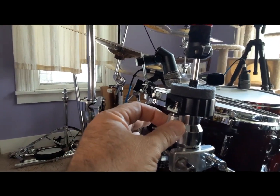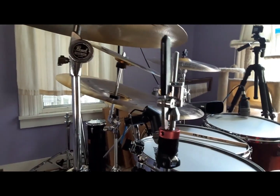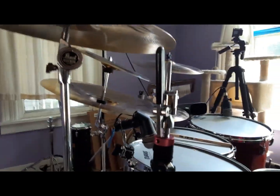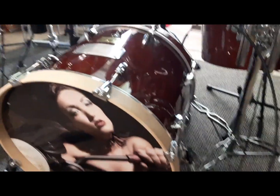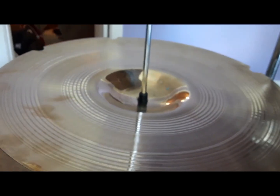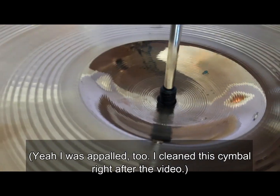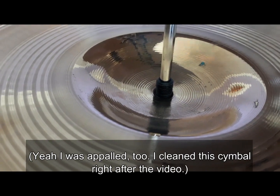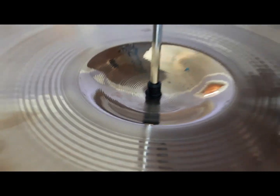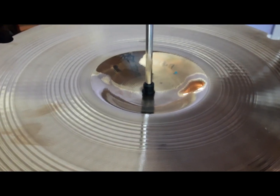I've got my height adjustment right here, and in the back of course the clutch where it needs to be — that's a drop clutch. The RH-2050 comes with an additional felt, and you can see the threads on there with a nut you can screw on. I don't use that; I just set the bottom felt down flush and let it swing freely.